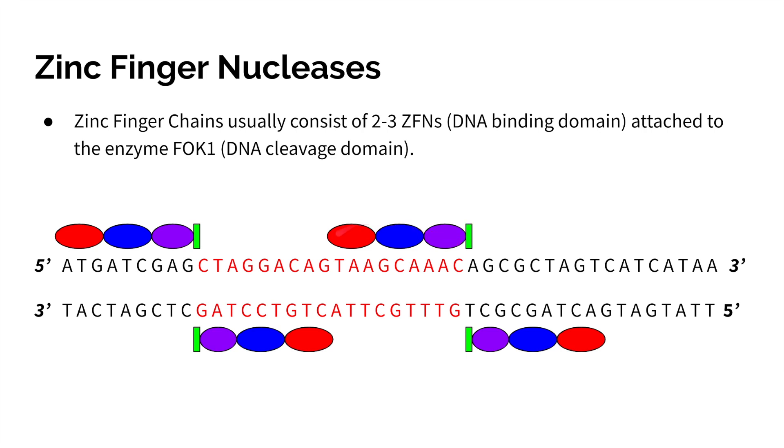We can bring these zinc fingers into the cell by transfection, which is deliberately introducing nucleic acids, or by electroporation, which uses a pulse of electricity to open the cell membrane. Once they bind, we can make these cuts and remove the section of DNA.